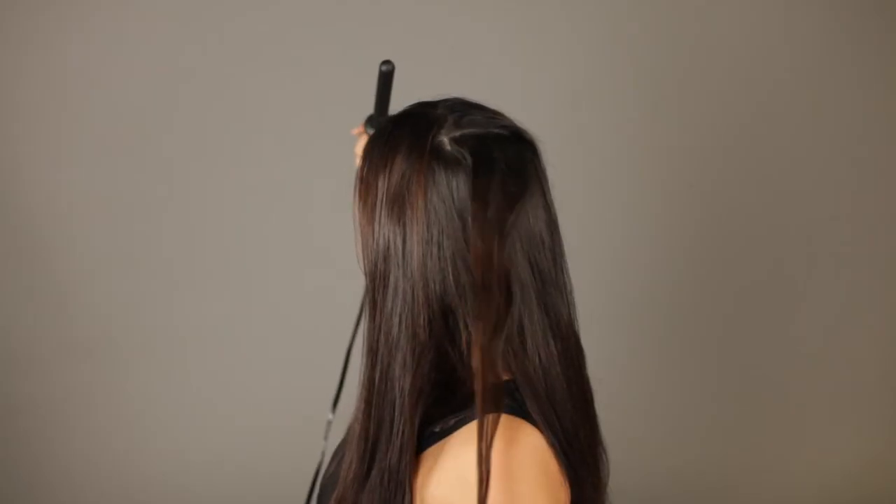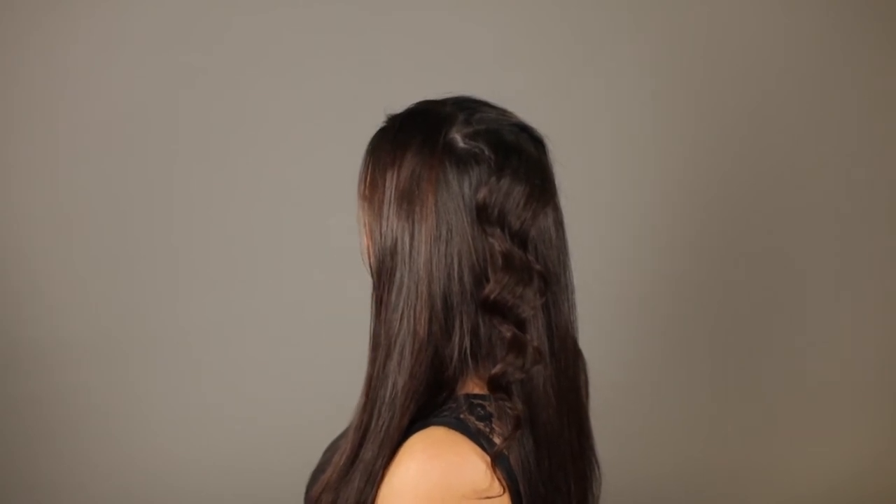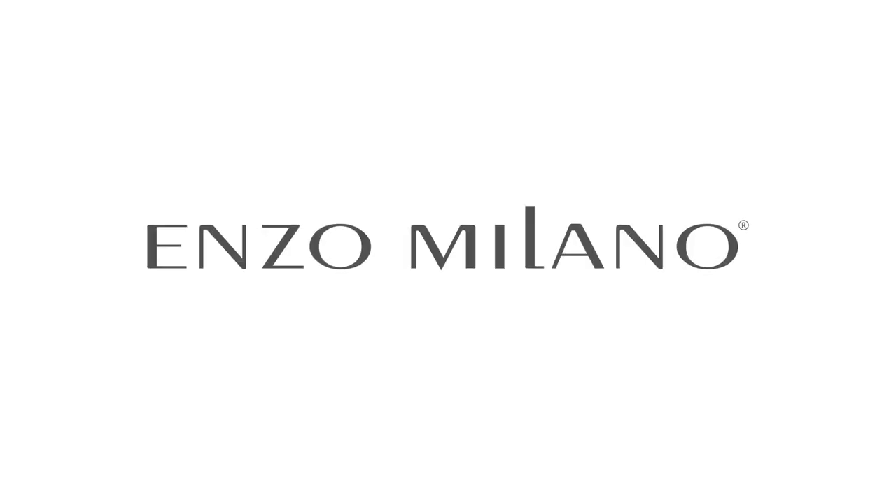Pull the tip of the hair and stretch it out to loosen.